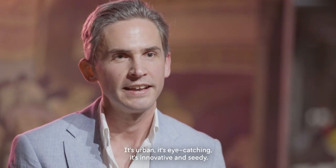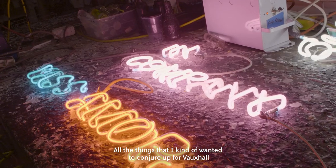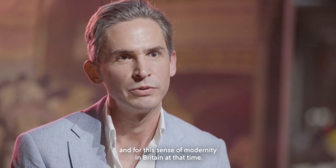And neon, I think, is a great contemporary equivalent to that. It's urban, it's eye-catching, it's innovative and seedy — all the things that I kind of wanted to conjure up for Vauxhall and for this sense of modernity in Britain at that time.